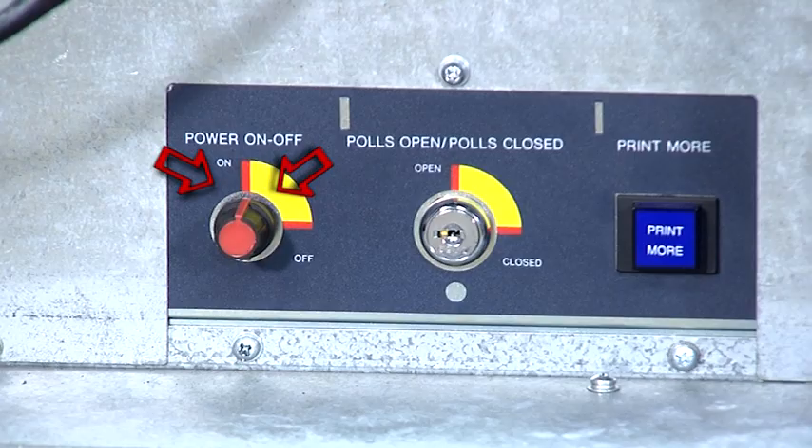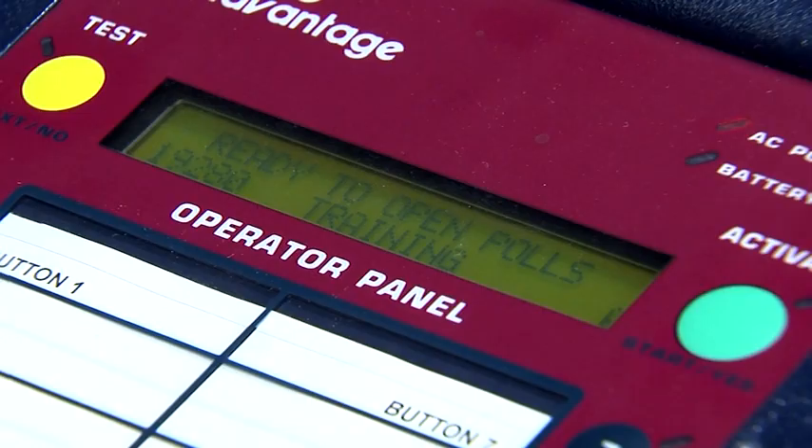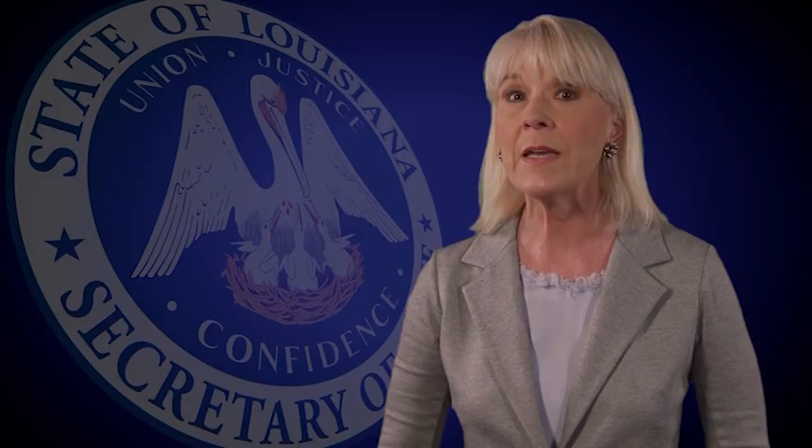Look at the operator panel. It should read: ready to open polls, election. If you get any error message, it is important to call the clerk's office or speak to a machine technician to report the error and get instructions before proceeding.